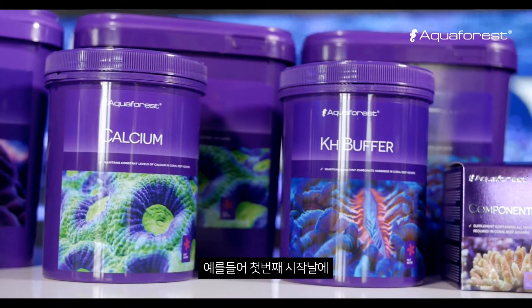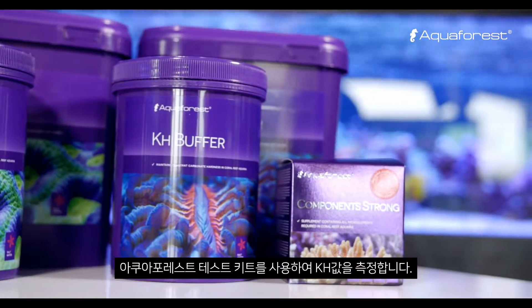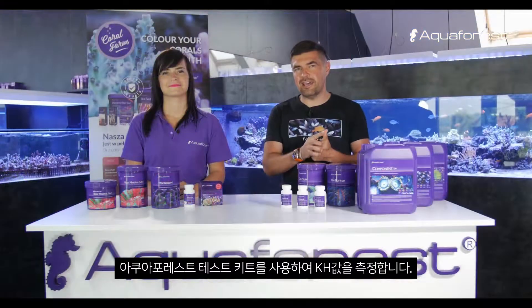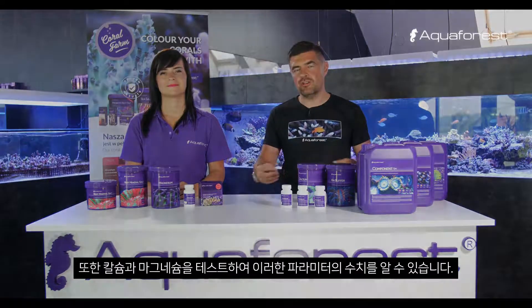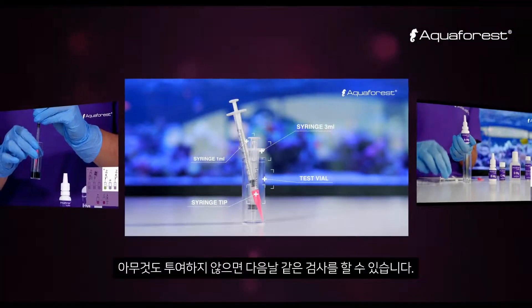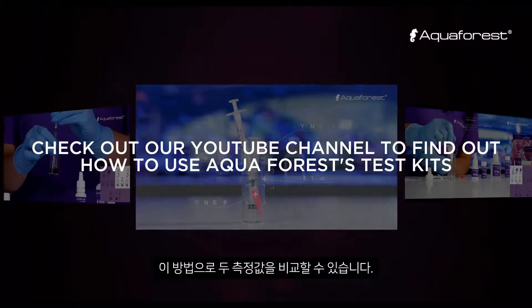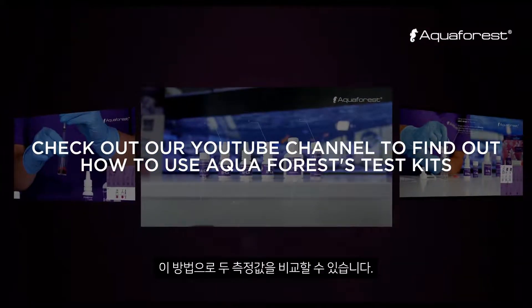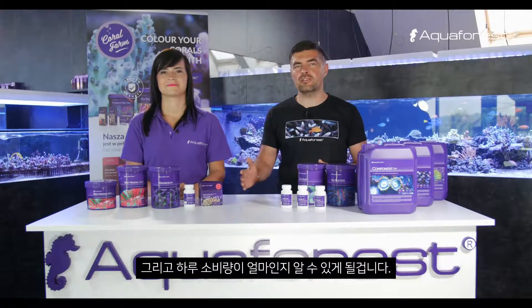In the beginning of the first day, you make a test with the test kits from Aquaforest. You can measure KH — so I mean the alkalinity — calcium, and magnesium. Measure the levels of these parameters in the morning without dosing anything, then do the same the next day. This way you compare the two measurements and you will know your daily consumption.